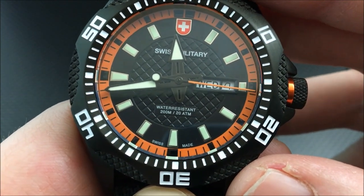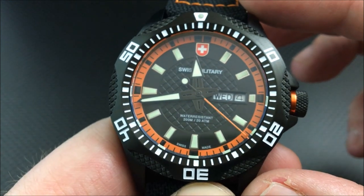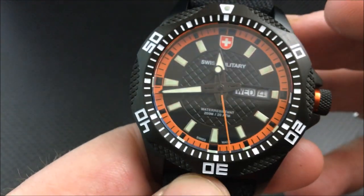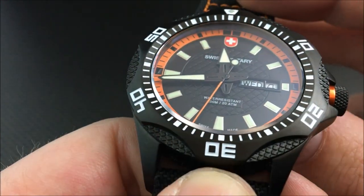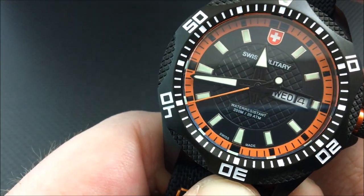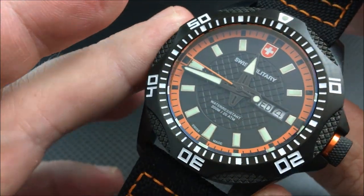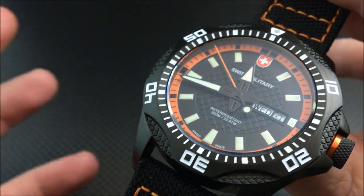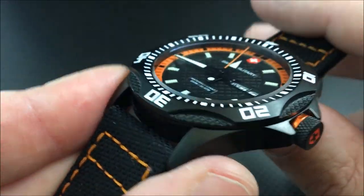As you can see, the second hand is not hitting the markers. This is something you can encounter with certain quartz watches. First and foremost, if you're interested in this watch, whether you're getting one from a dealer or straight from Charmex Swiss Military, I would simply say: ask them to check and make sure the second hand is hitting the markers dead-on before they send it out. I imagine not all of them are like this — it's probably just a few, but I can't say that with certainty.